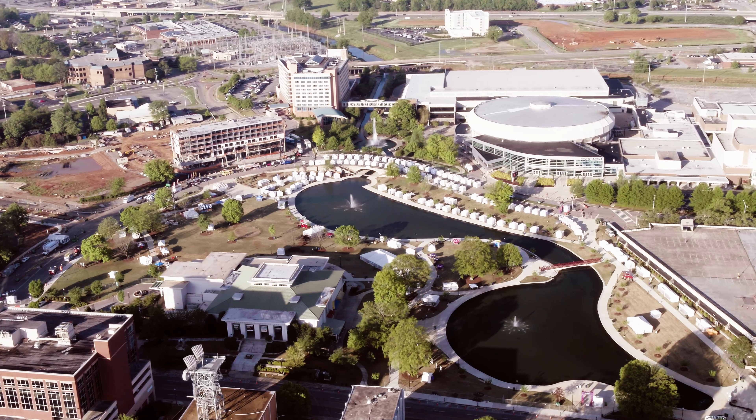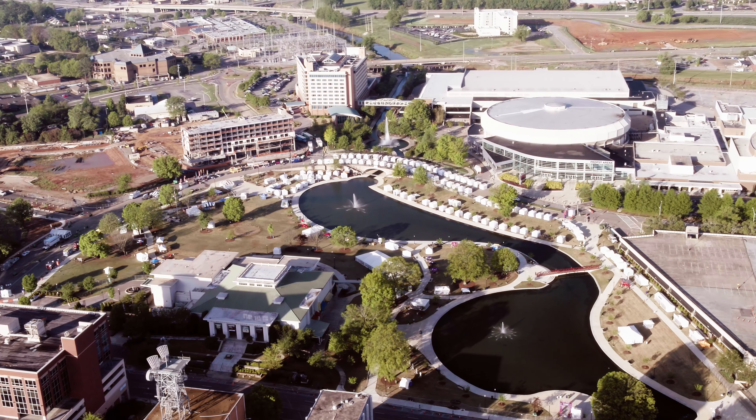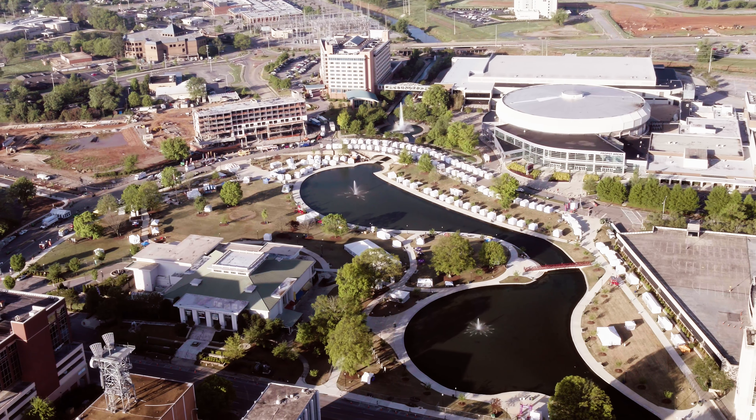So remember, calibrate your drone when you're out in the field or when you're first taking it to the backyard for a flight. This will get your drone calibrated and used to your surroundings, and it also calibrates it for your first flight.